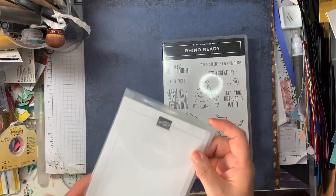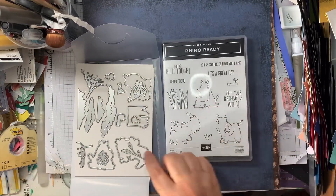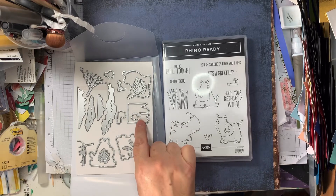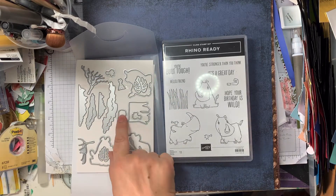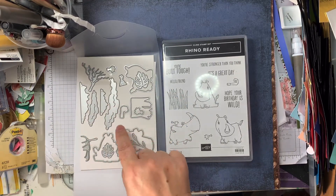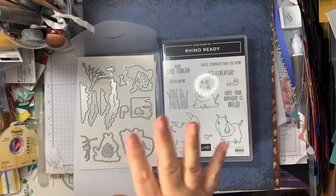The stamp set is called Rhino Ready Dies, so these obviously go with the stamps. You've got one each of the rhinoceroses to cut them out, you've got the grass, I think that's one of the birds and another one there as well, you've got a leaf, you've got the party popper, and you've got a party hat. And then you've got these which are the trees, or you could use them as grass or something in the distance — some mountains, some scenery.